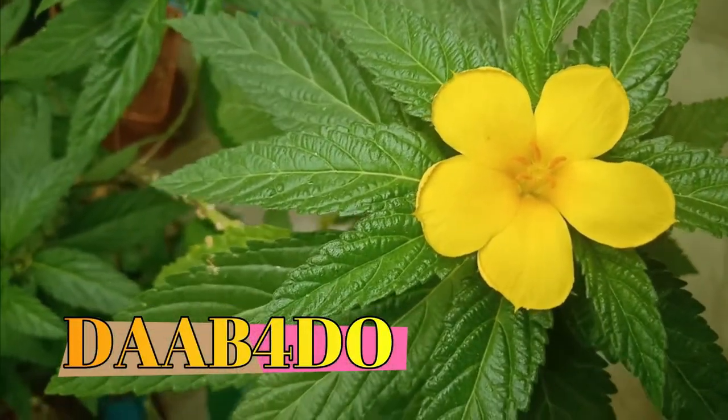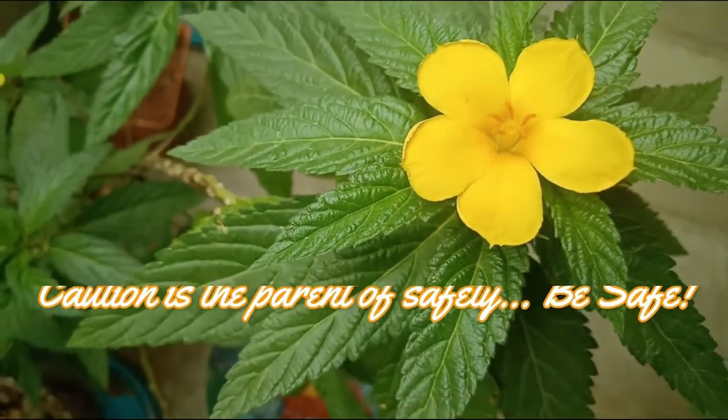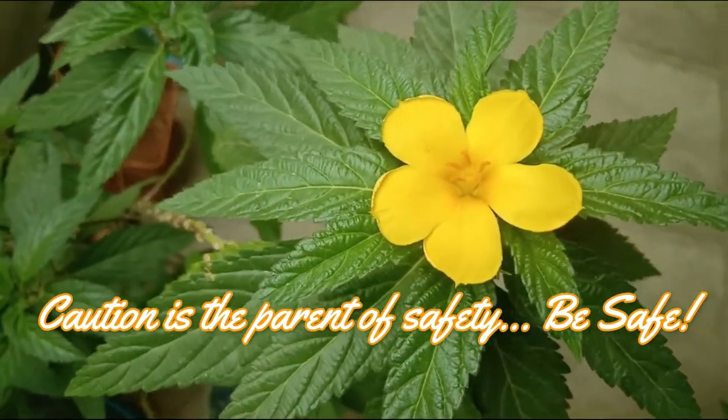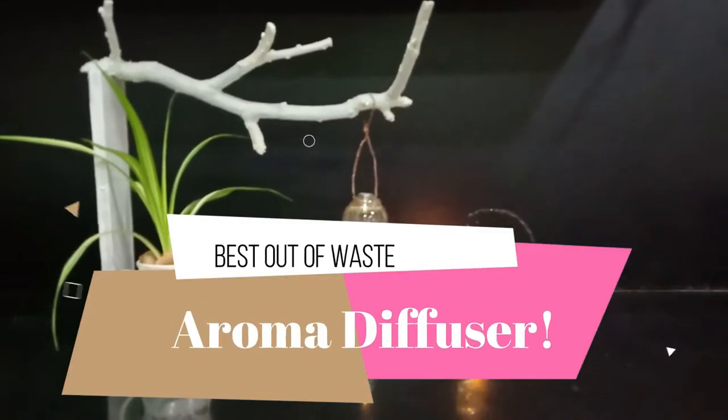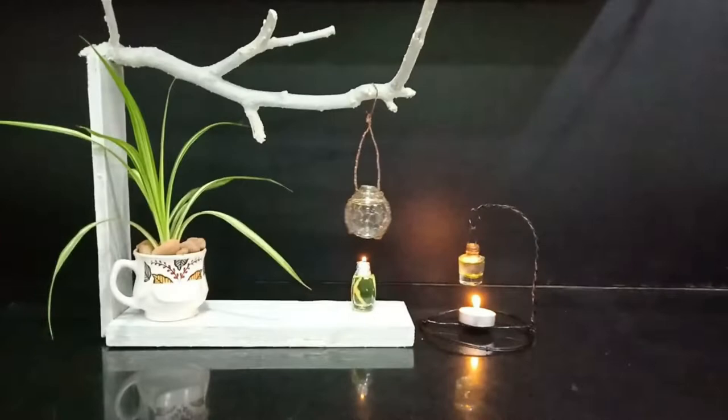Welcome to Dabfordoo. Hello friends, hope everyone is doing good. I would urge you to be cautious and be safe. In today's video, I am going to show you how to make best out of waste — an aroma diffuser.